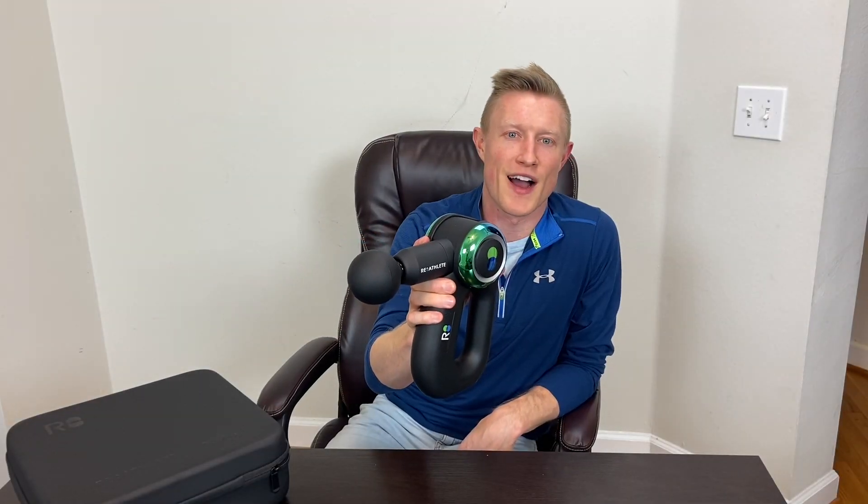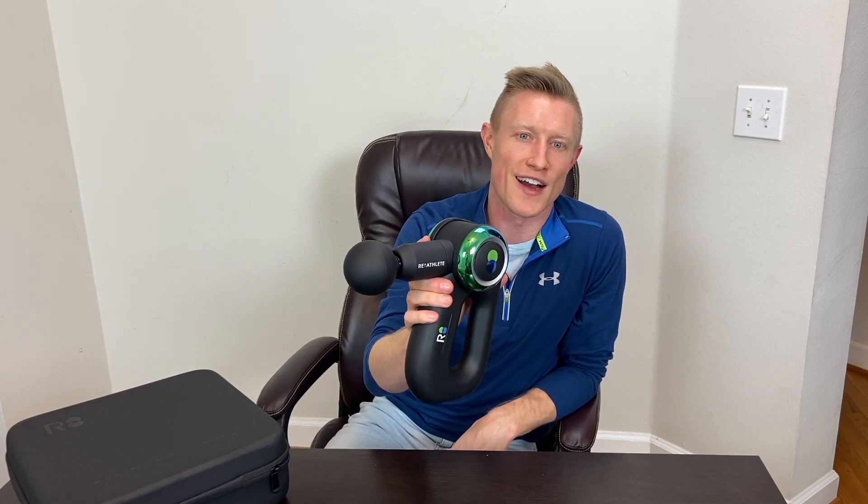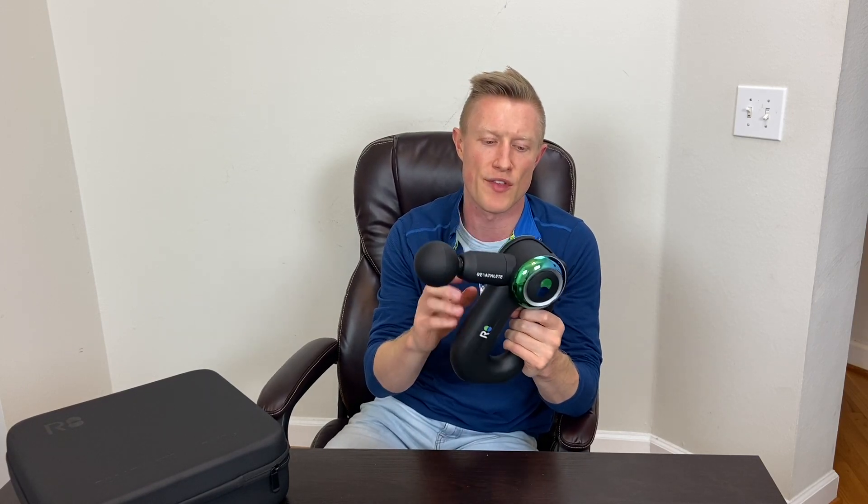This device caught my eye with the unique colors on it — first device I've seen that has its own little flare, and it definitely caught my eye. This device is from a company called Re-Athlete; it's currently their only recovery device. It does look like they're getting ready to unroll some other products in their line, but right now the Deep 4S is the only device they have in their recovery line.